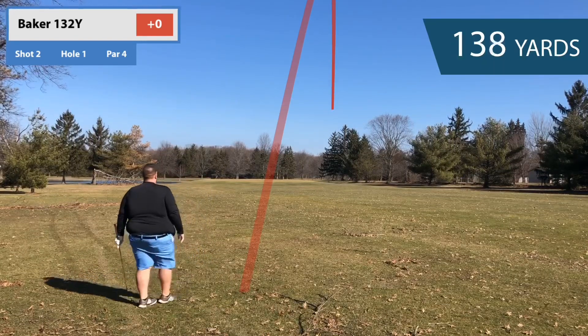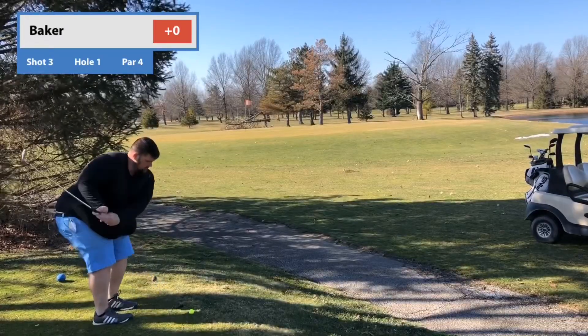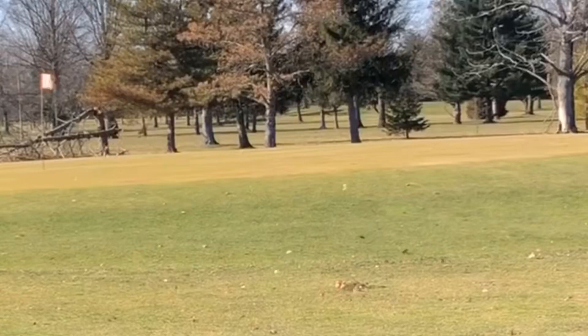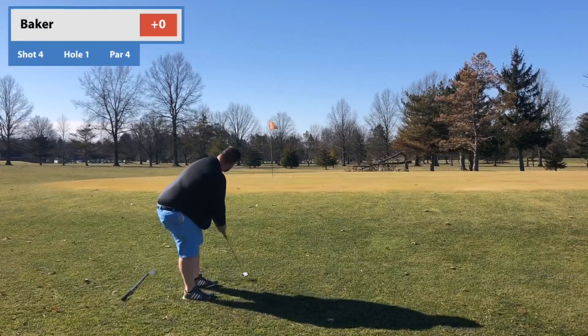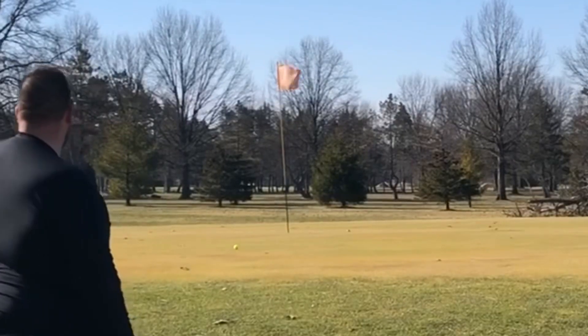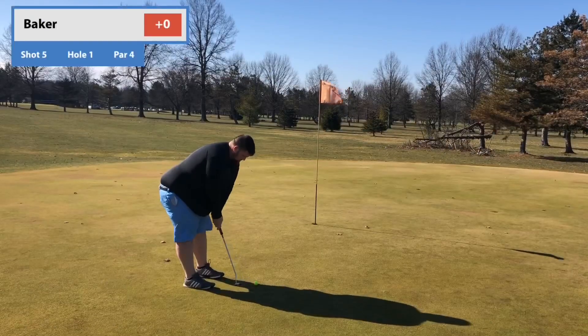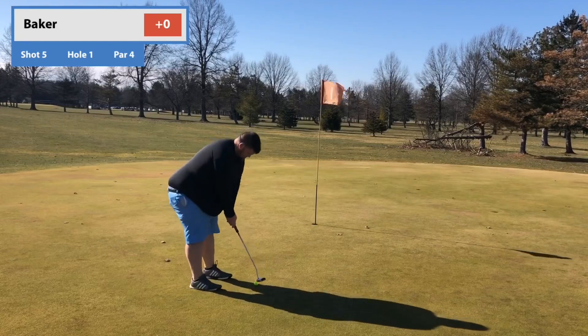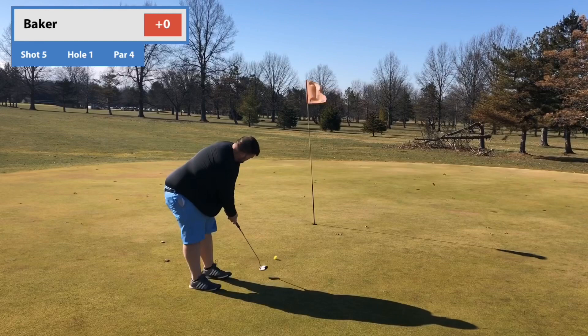If you guys are new and you haven't seen the walking nine holes video, I'm gonna put that one at the end of this one and a link in the description box below. You guys absolutely crushed that video — we're over 30,000 already. If you don't follow me on Instagram, go to @TheFatGuyGolf. I try to post every other day on there at least.